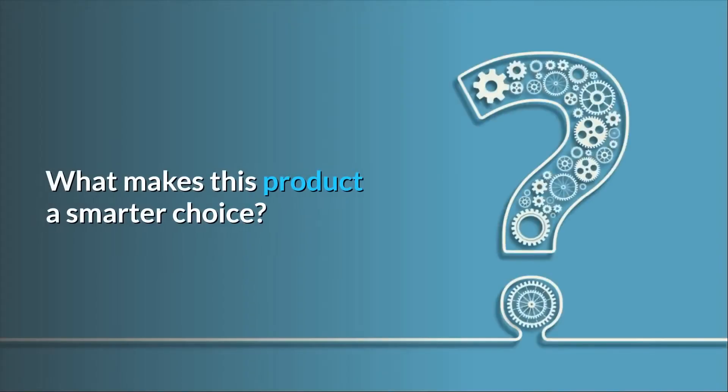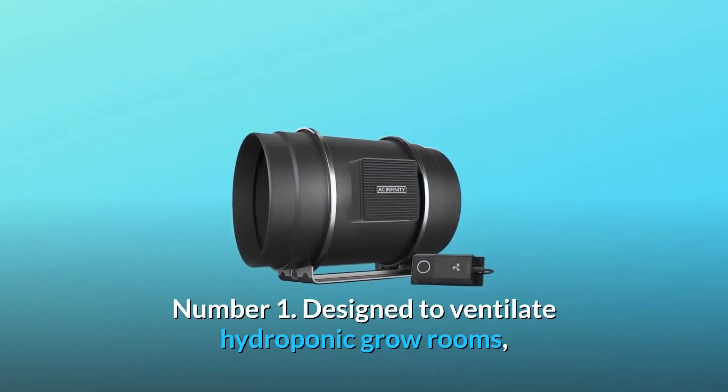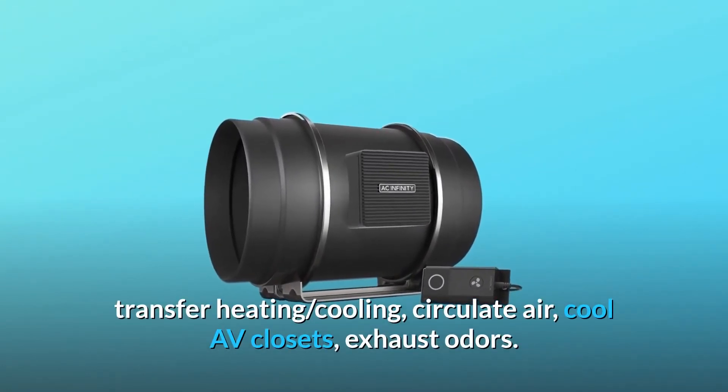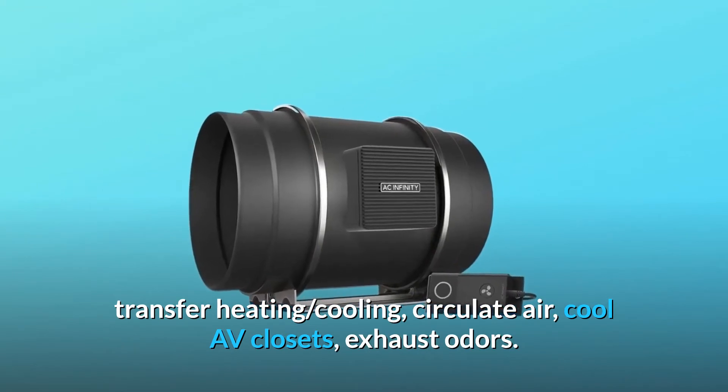What makes this product a smarter choice? Number 1: designed to ventilate hydroponic grow rooms, transfer heating and cooling, circulate air, cool AV closets, and exhaust odors.